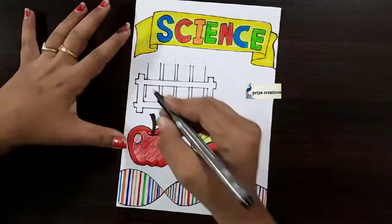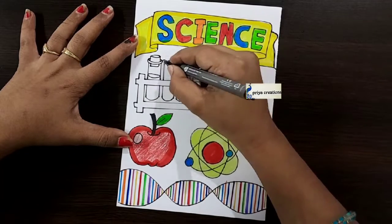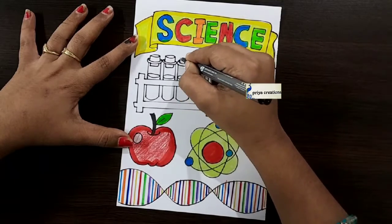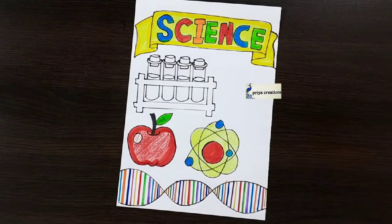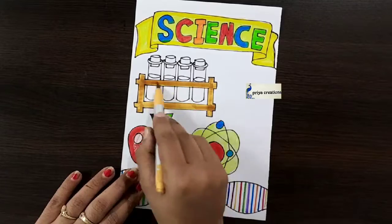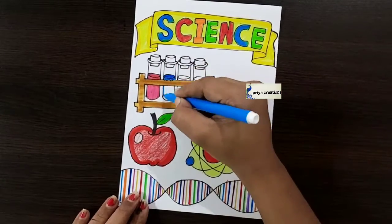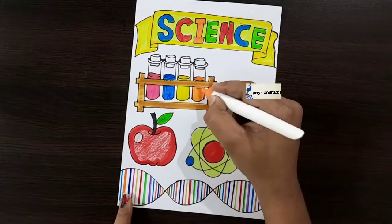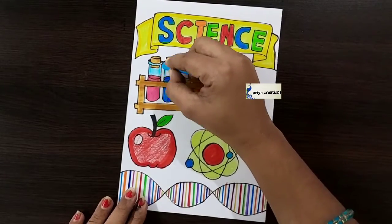I am using black color marker pen — you can use color pen, sketch pen, marker pen, whatever you want. Draw like this. I am using golden color brush pen, fill like this. Then I am using pink color sketch pen, then light blue color sketch pen, yellow color brush pen, orange color brush pen. Draw like this, and I am using light blue color crayon.